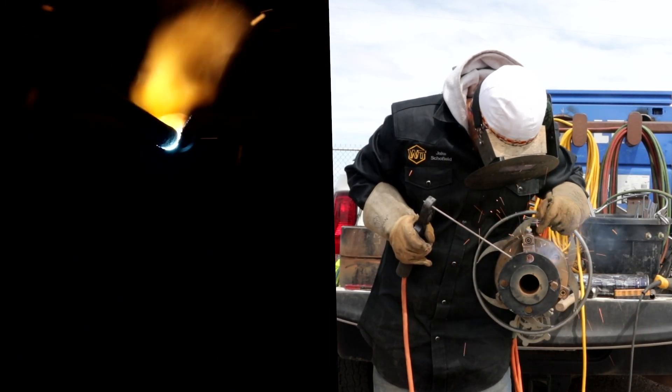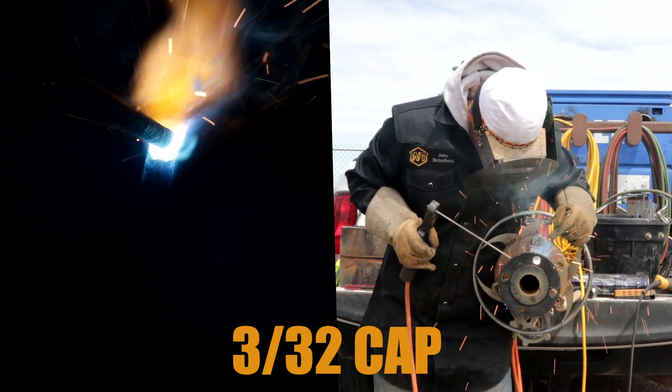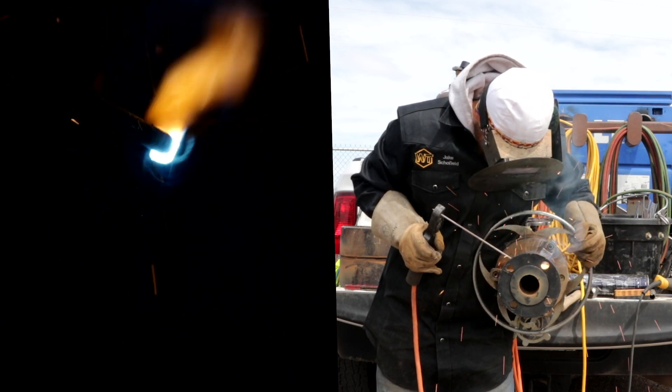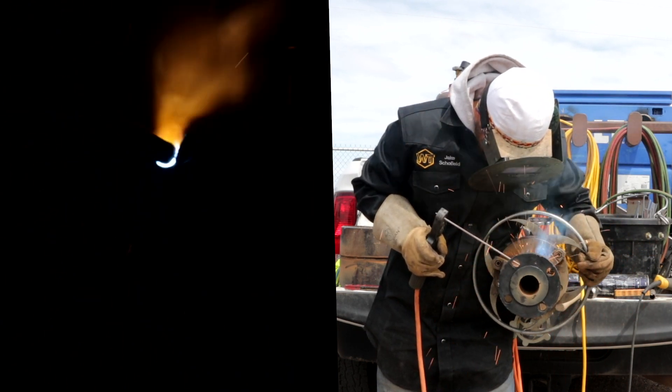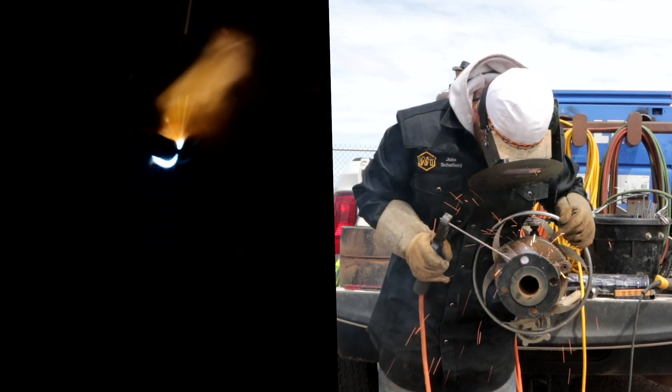So we're gonna LH cap this thing — it's gonna be a 3/32 cap. LH is a stacking rod, so you don't really need to overfill this; just kind of hop past it, get it almost flushed out, and then we're gonna go ahead and cap it.